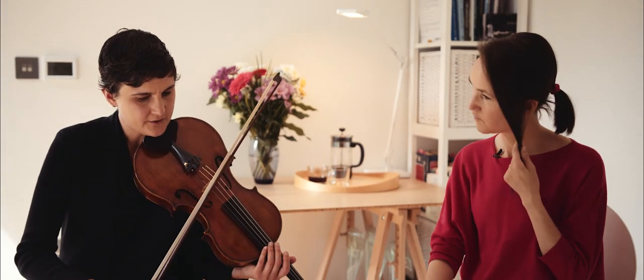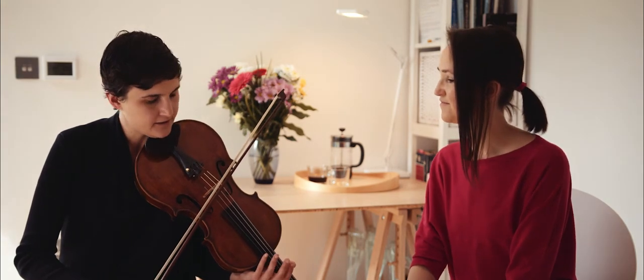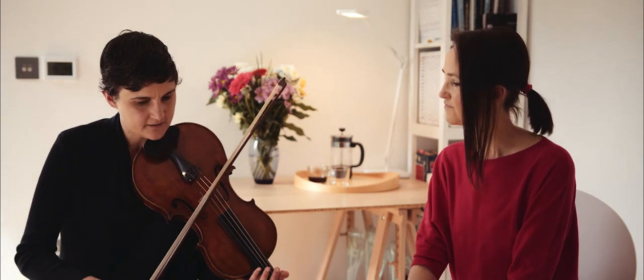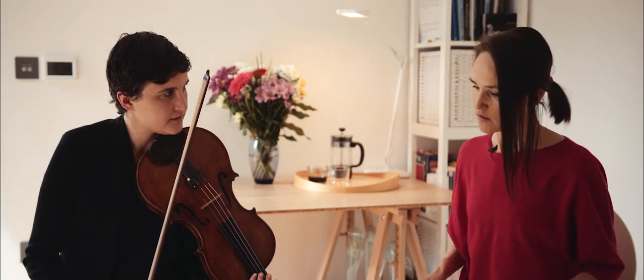Generally when I do sul ponticello, I'm usually using a tilted hair and light bow pressure. Is that something that you experiment with on cello? Definitely, and usually I personally tend to like the fullness of having all the bow hairs, just because you have sul ponticello and you have light bow pressure.